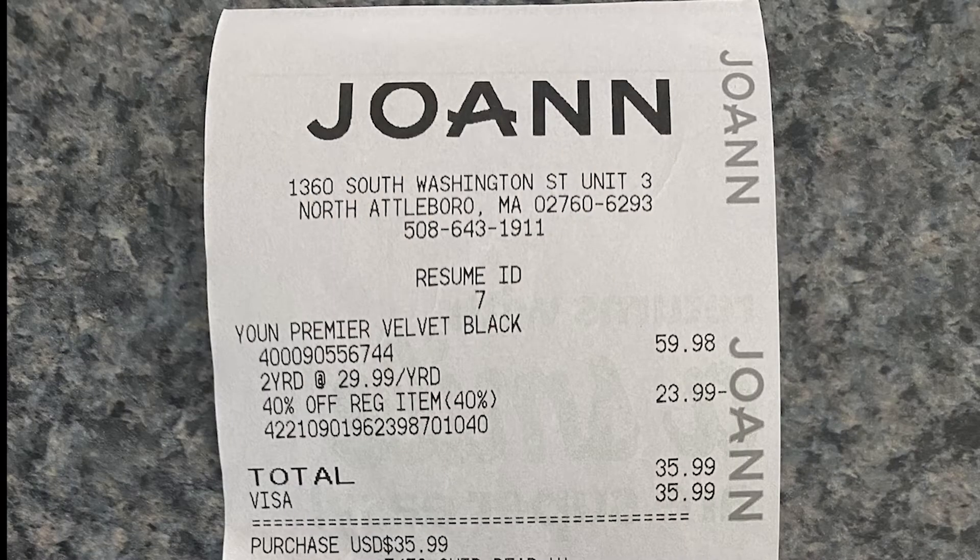Next, you'll need to pick up black velvet. Black velvet's not cheap — it's about $29.99 a yard. Joanne Fabrics happened to have a 40% off sale if you went to their website, so I was able to save a little money. I needed two yards of fabric. You'll also need a roll of standard duct tape.